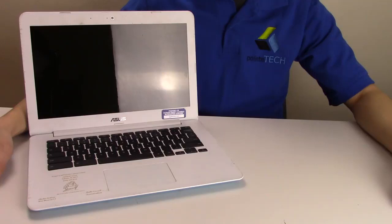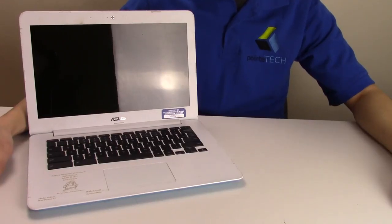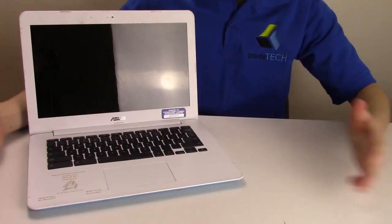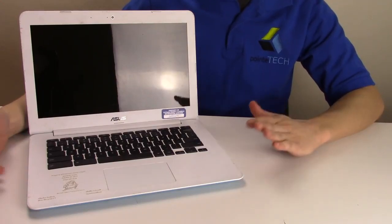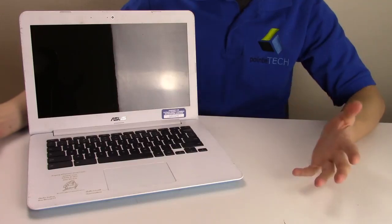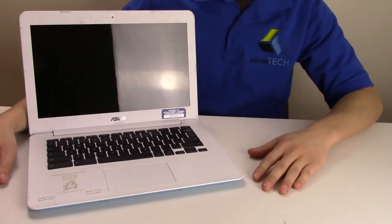Hi guys, this is Jamin with Point Tech. We're bringing you another do-it-yourself laptop repair video today. What we have right here is an Asus Chromebook, and this is a fix for if your Asus Chromebook will not reset, which is also known as power washing with Chromebook.